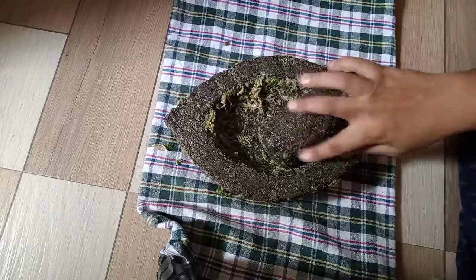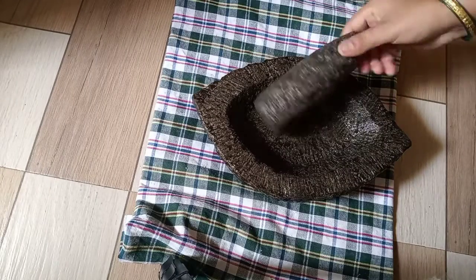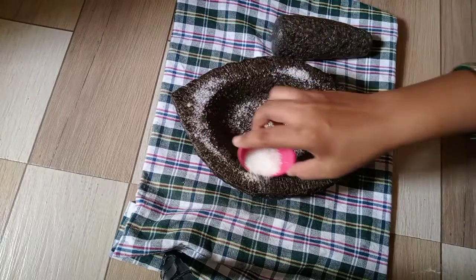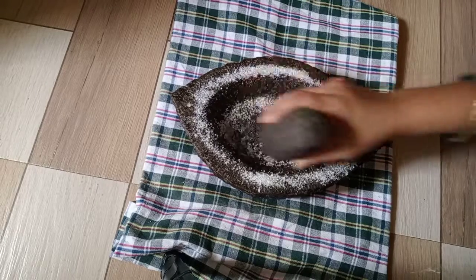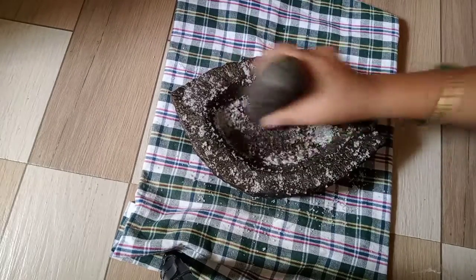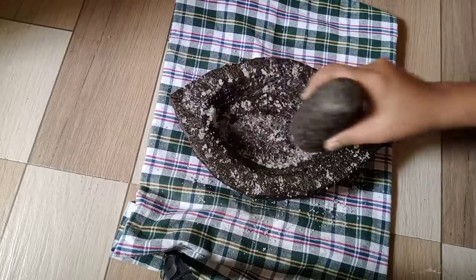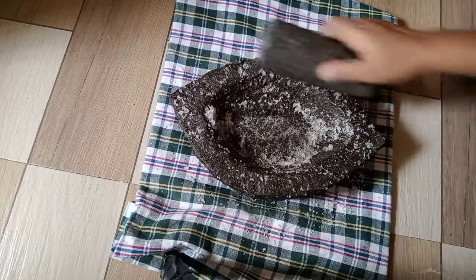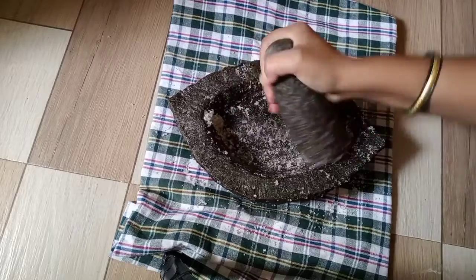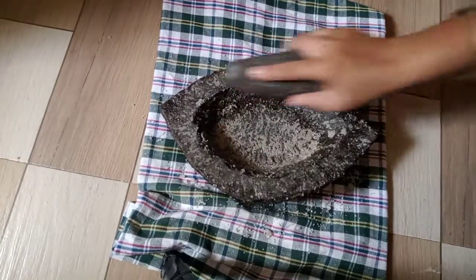Add the powder and follow these steps. This is the seasoning process — we will add the seasoning. The seasoning is soft but can be made more rough.